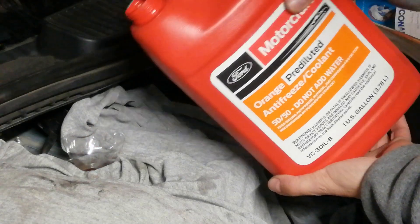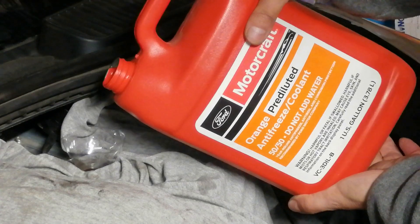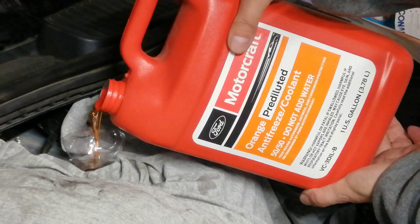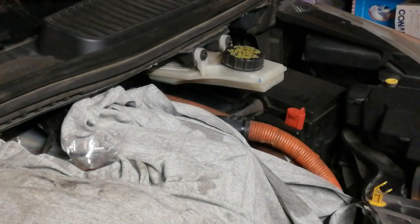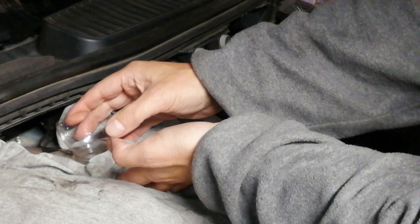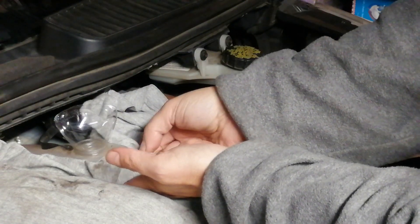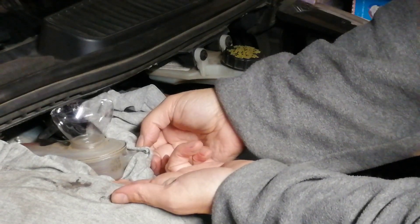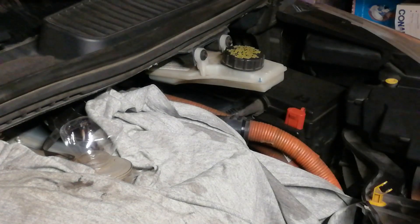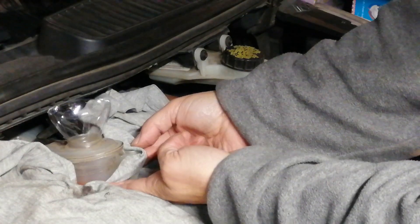Fill the coolant expansion tank until air bubbles stop entering the tank. Place transmission selector in park. Turn the ignition key to run, or if equipped, press the start button. Confirm the coolant pump is running by feeling for vibration at the pump. Watch for air bubbles entering the coolant expansion tank. Add coolant if the level falls below the min mark. Bleeding is complete when bubbling stops. Turn off ignition.